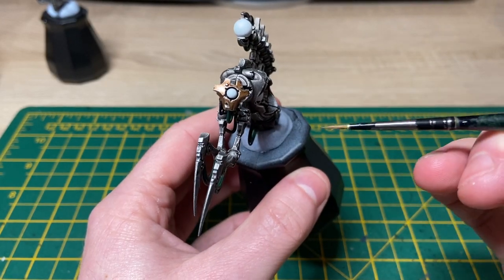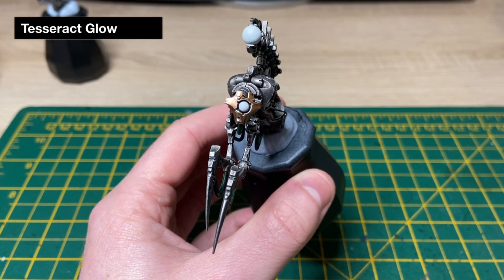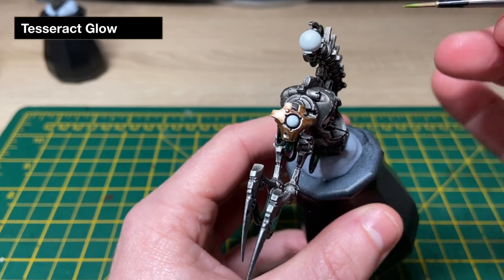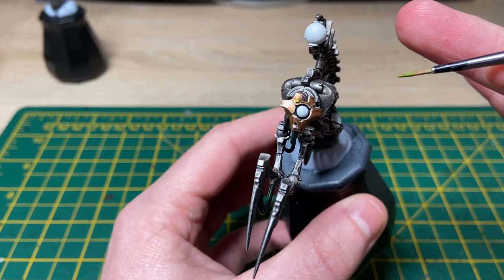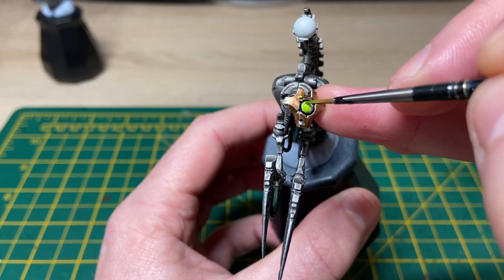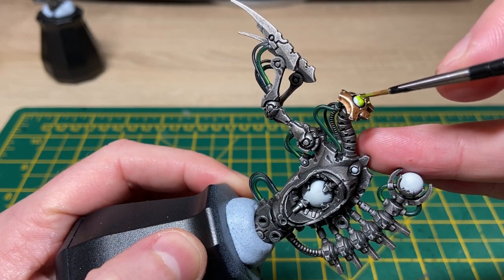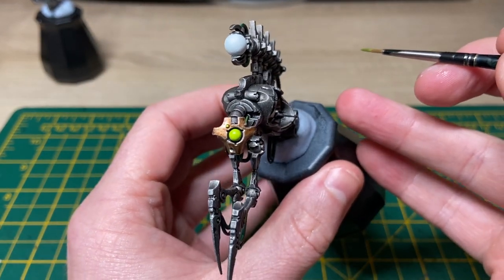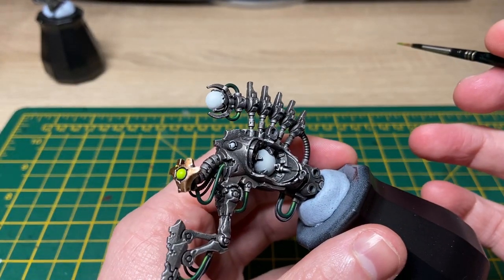Now that we've got the Ulthuan Grey all based in it's time to start painting in the glow. To do that we'll be using the technical paint from Games Workshop called Tesseract Glow. A little of this paint goes a long way, so don't flood the area you're painting. Just go around the miniature picking out all those areas you've painted with the Ulthuan Grey. When you come to the bigger orbs, just paint them in and watch out for pooling, as that can give a mottled effect to your glow finish.